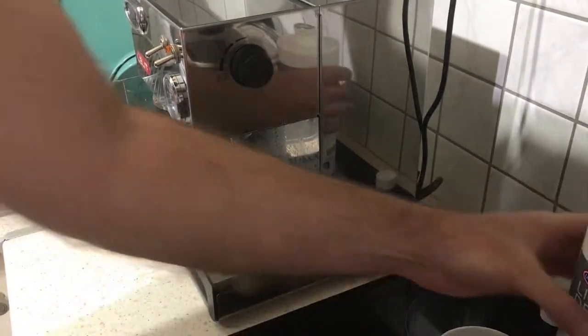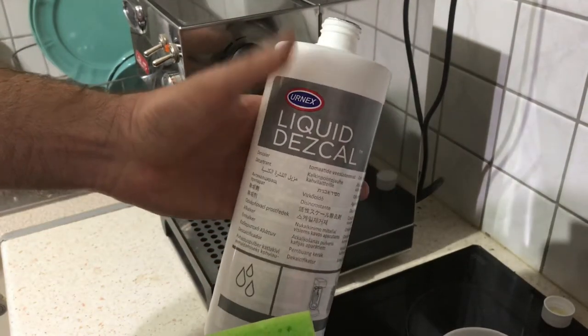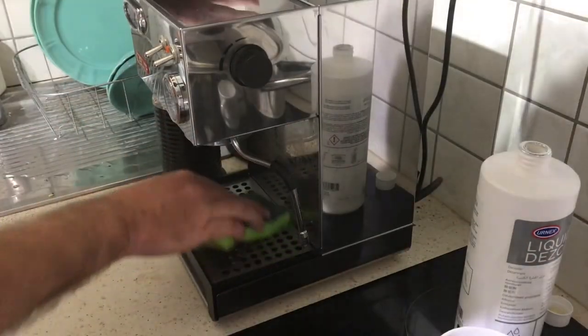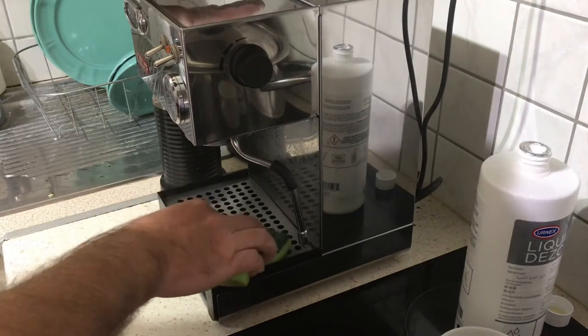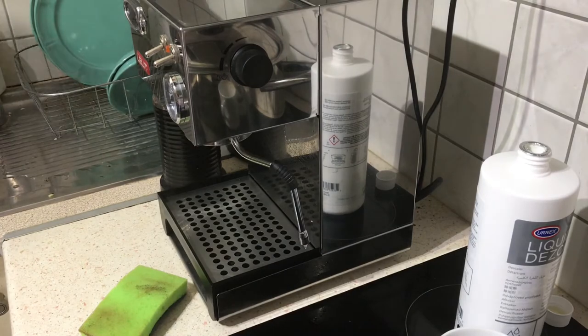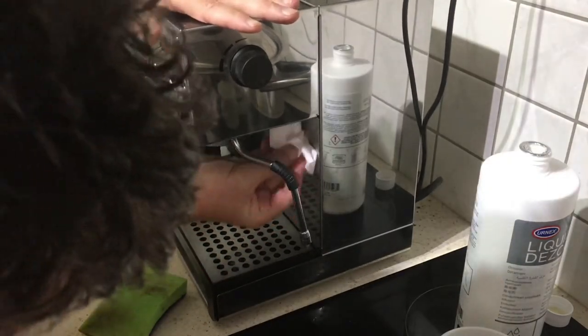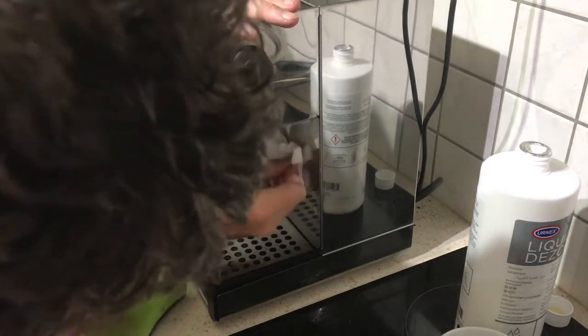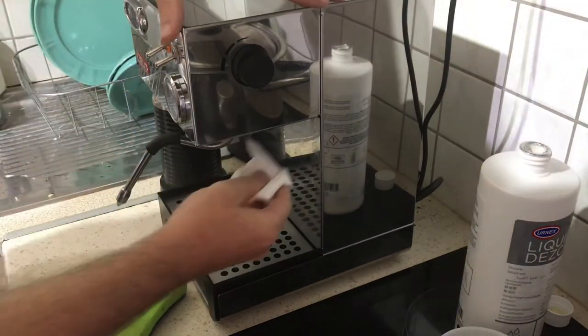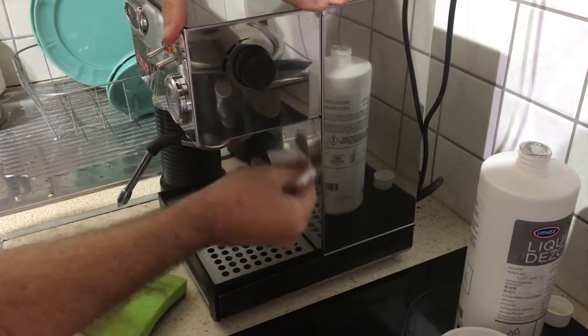While waiting the 20 minutes, I'm using this liquid descaler with a sponge, just a little bit, and cleaning my machine all over — it works wonders. I got it back to new basically. Just wipe it a little bit and then wipe it off with paper. It gets all that scale off. Look at this panel, it's like new. This is a good tip while you are waiting — there's no way you'll get this off with anything else.